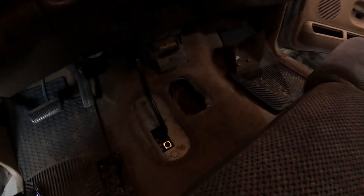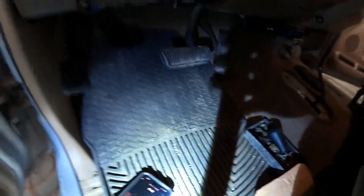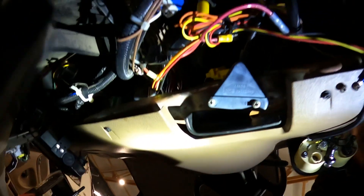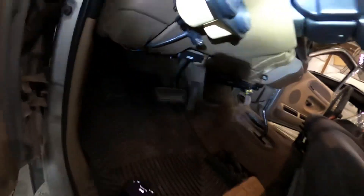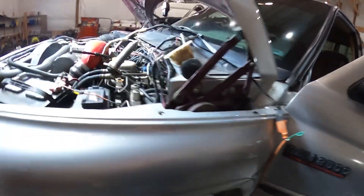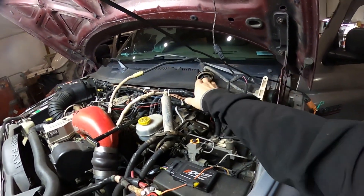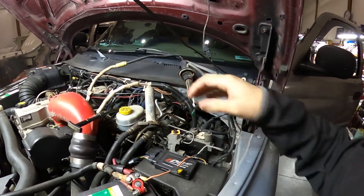Now we can move on to our pedal assembly up in there. You can see back up in there there is a pin and it goes through those pedals. At the same time we're doing these pedals, we will do the master cylinder up here — install this unit, its reservoir, and we'll have to get that little retainer thing too.